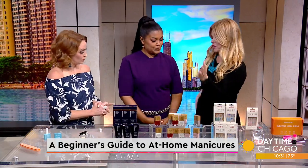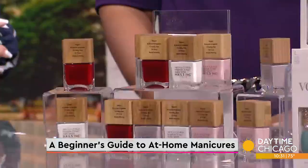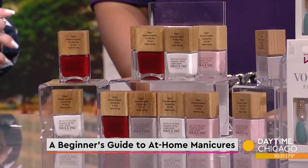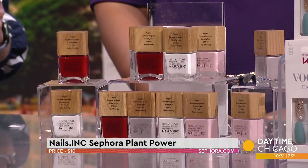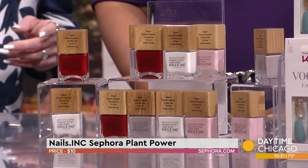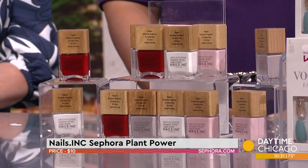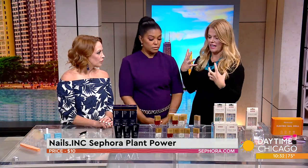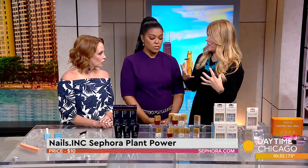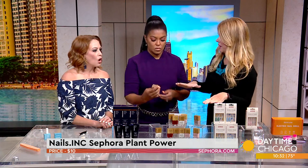If you're going traditional nail polish, painting your own natural nail, I am obsessed with Nails Ink. This is their plant power collection, available at Sephora — 73% plant-based ingredients. Every shade is 21-free, so it has none of the nasties. It's also halal friendly and vegan.